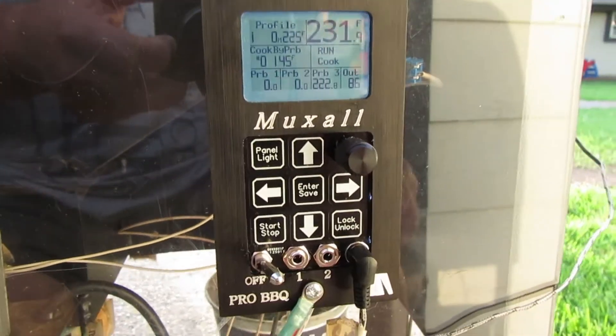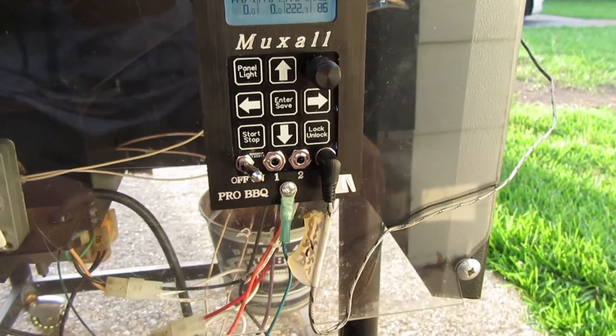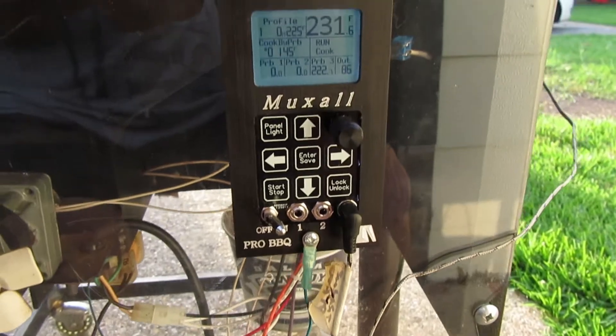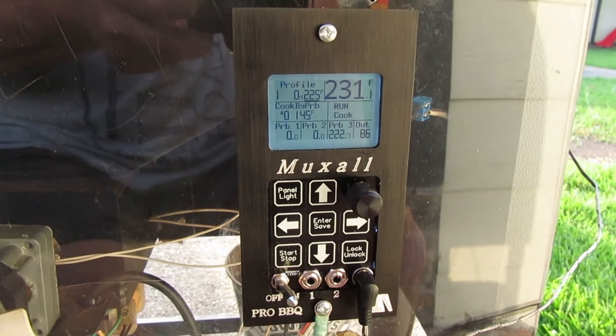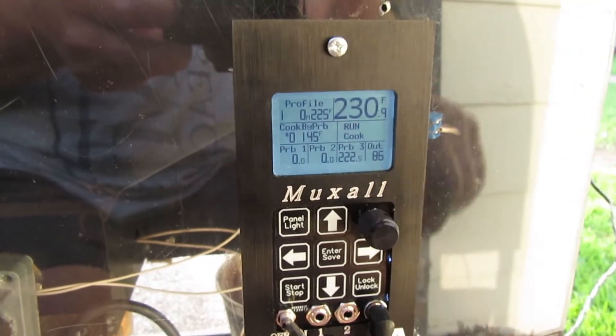By the way, this wire right here is my ground wire. I use a plexiglass front panel on my grill, and I want to make sure the controller is grounded properly because this is an aluminum base plate.